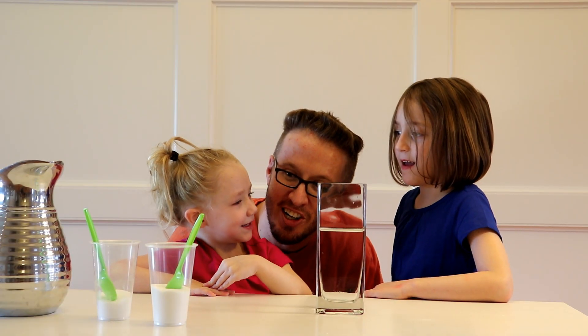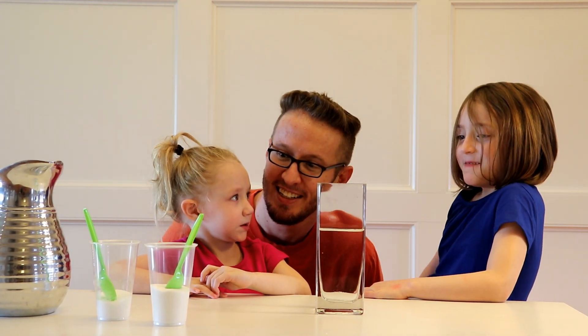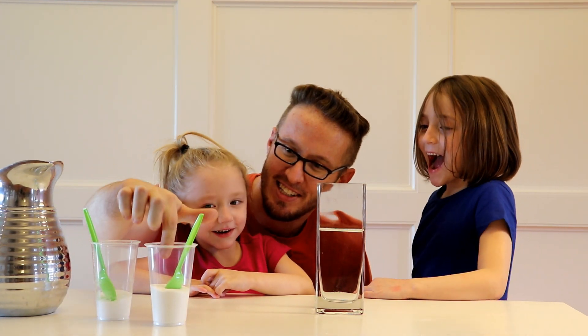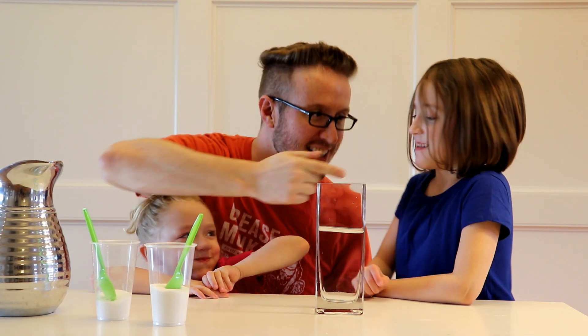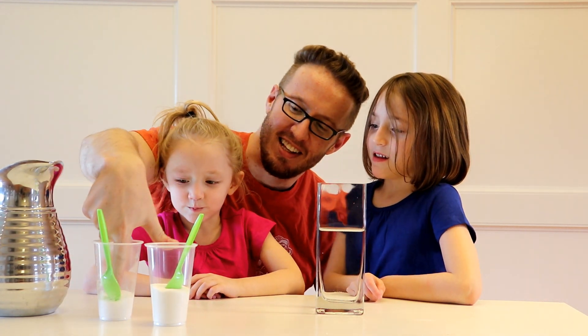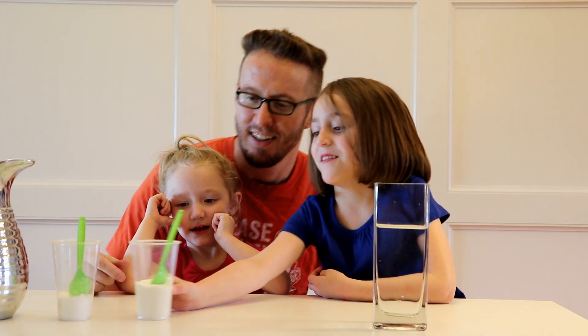So we've got sugar and salt. Do you guys like sugar and salt? Well, let's see which one this is. Do you want to taste it? Or is that sugar or salt? You like that salt? Should we try using one of these different things? Yeah, let's do this one.